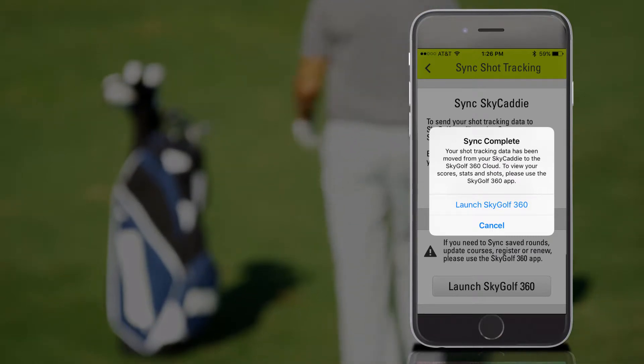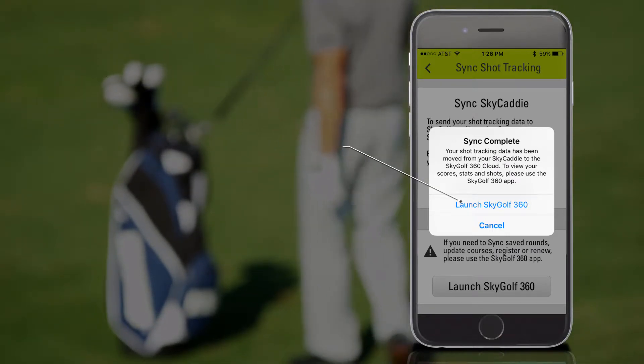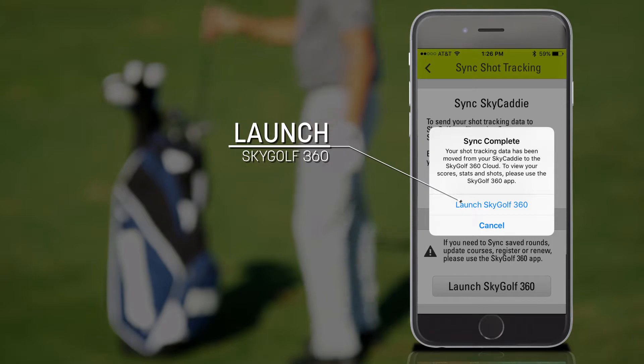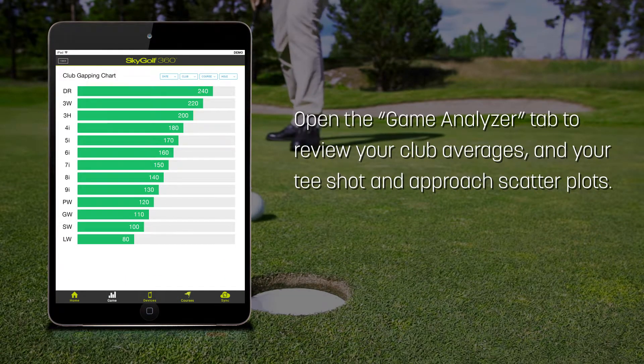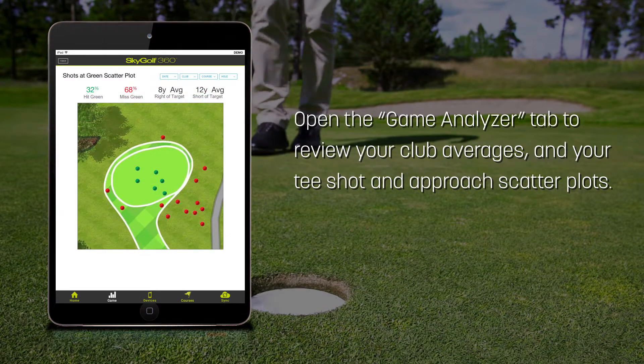To review your round in SkyGolf 360, select Launch SkyGolf 360. Open the Game Analyzer tab to review your club averages and your tee shot and approach shot scatter plots.